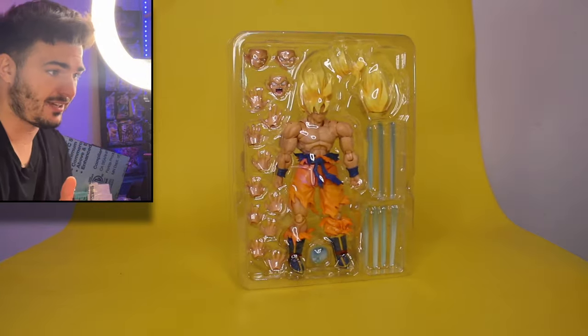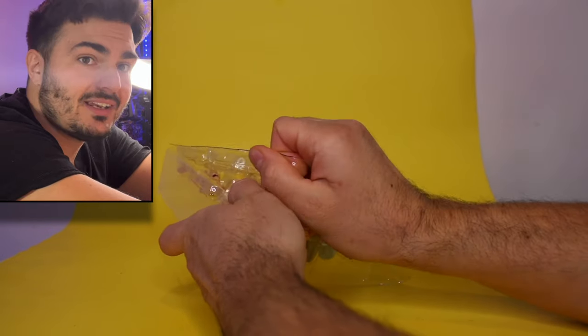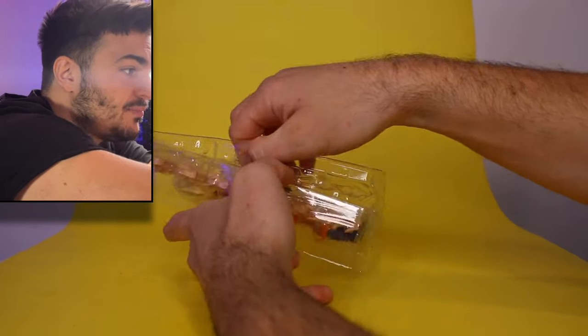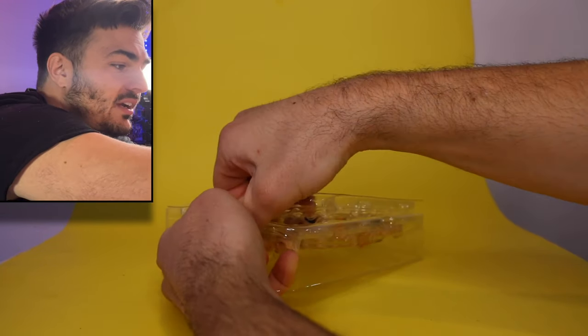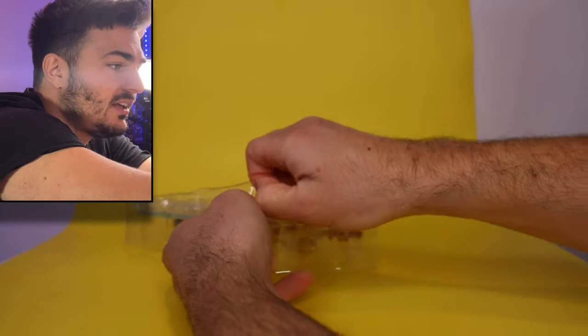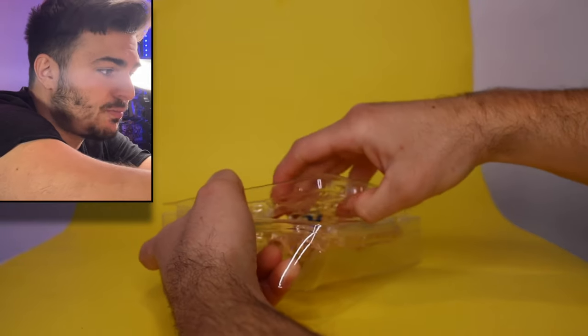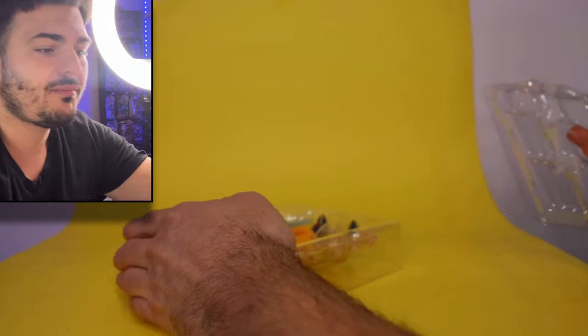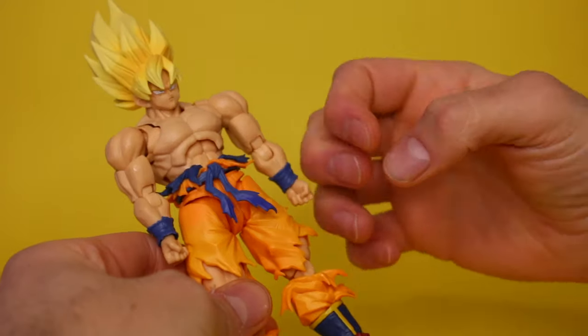Right out of the box, a really nice tray shot - looking pretty thick, and we do get some energy effects, so that's good. He was $80, so we're looking at $80 for this figure and I will judge him accordingly. Let me know where you bought yours and how much you paid, because it seems like everybody's prices are all over the place with these Figure-Arts figures.